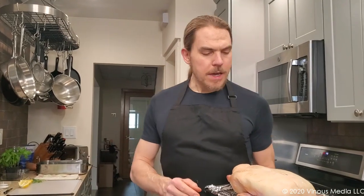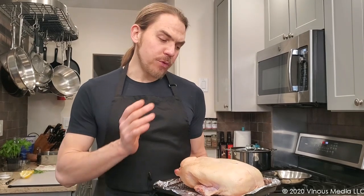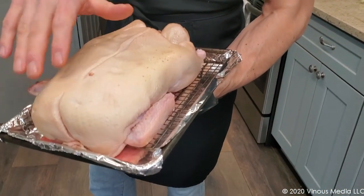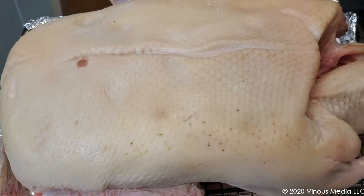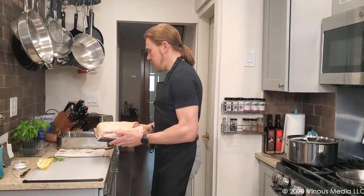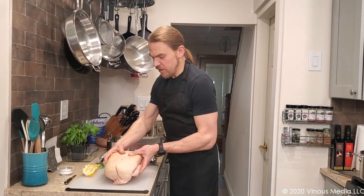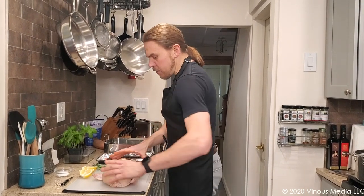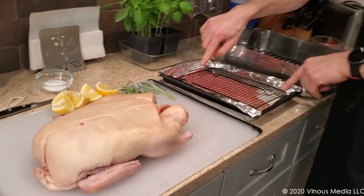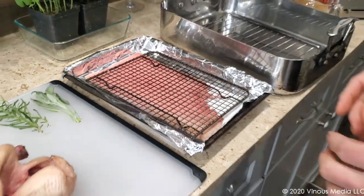It's the next day and I just took this duck out of the refrigerator. It's been in there for 24 hours, and we've used the refrigerator to dry the skin out as much as possible. If you look at it, you can really see just how dry this skin is now — it has lost a lot of moisture, but the meat inside is completely fine. The paper towel at the bottom of the tray caught a lot of moisture that dripped down. We're just trying to keep things safe and clean.